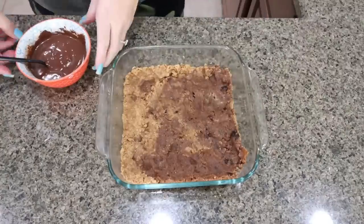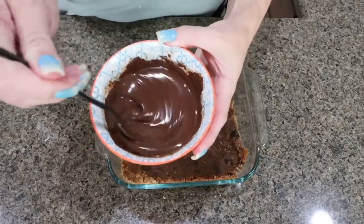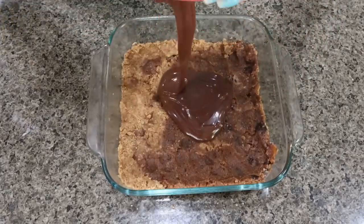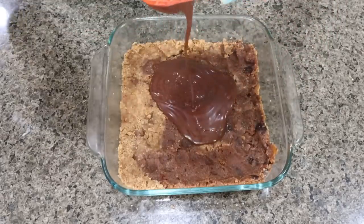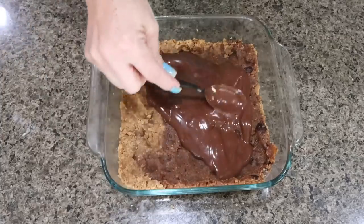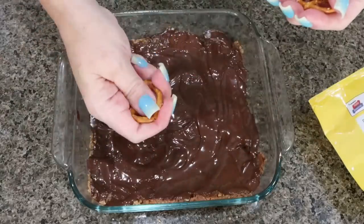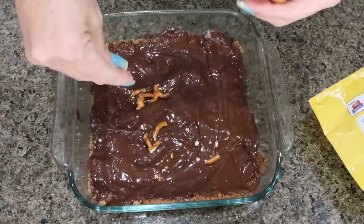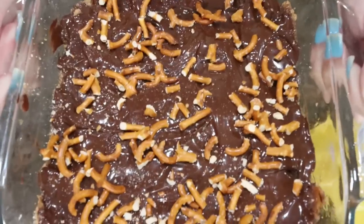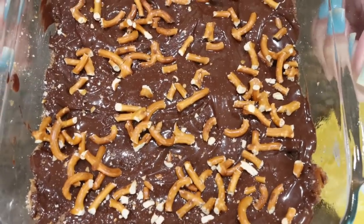Here is what your mixture should look like. I'm going to grab a pan and press this in, then get it in the refrigerator to set. I just pulled our bars out of the freezer. I melted 300 Lily's chocolate chips with half a teaspoon of coconut oil, and I'm going to pour this right over the top of the bars and spread it out nice and even.